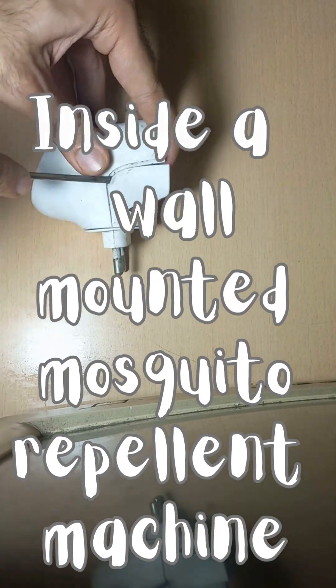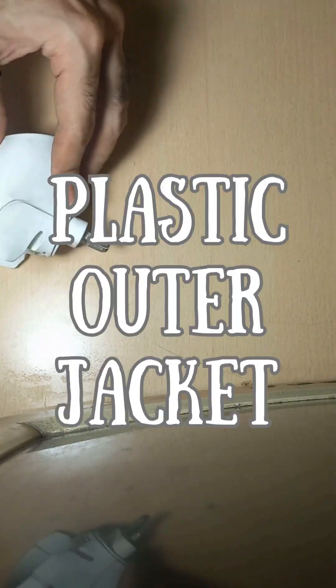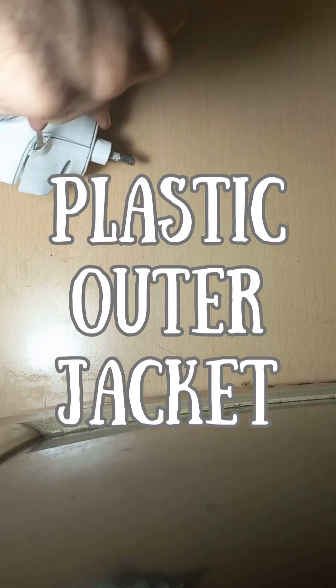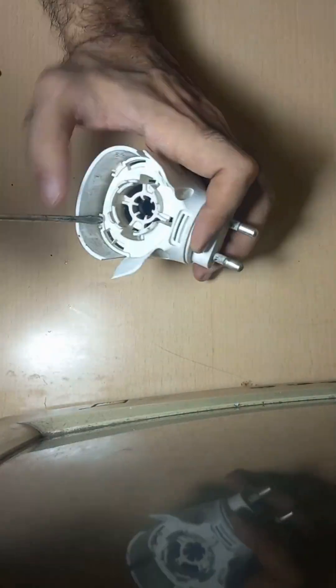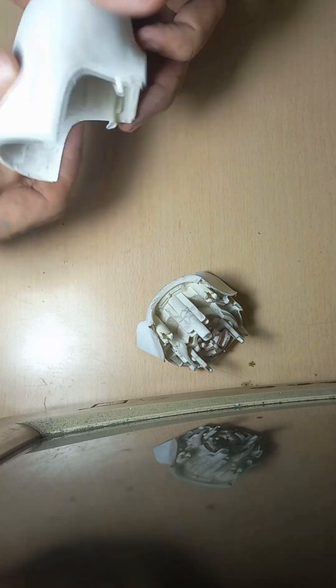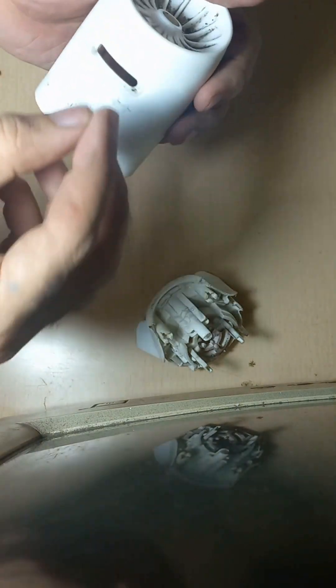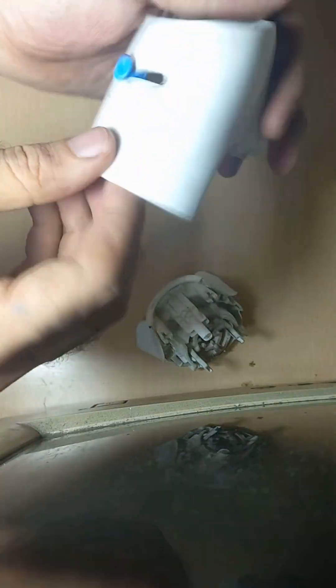What's inside a ball-mounted mosquito machine? It has a tightly secured plastic outer jacket. After the jacket is removed, we can see that this was the outer covering with a knob that we can use to increase or decrease the intensity of this machine.